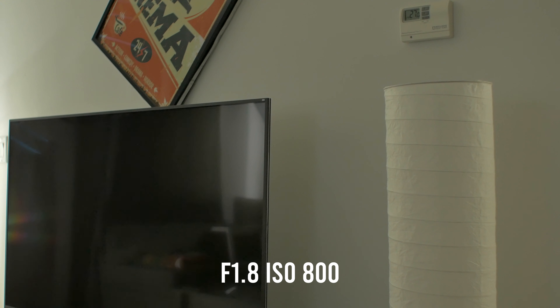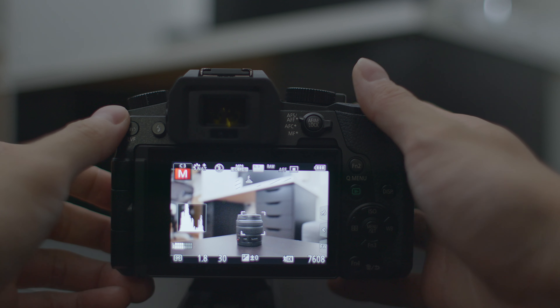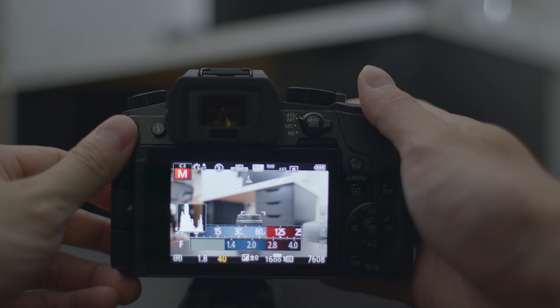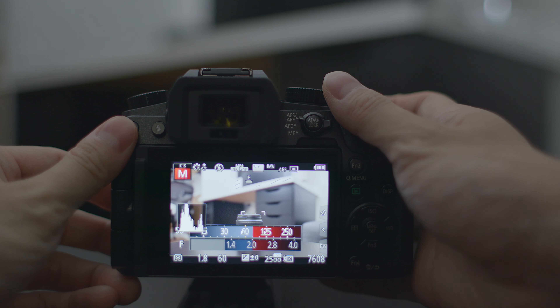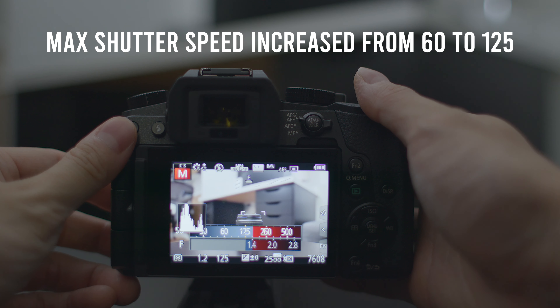Another reason to get a speed booster is to get the extra light. The FuelTrux speed booster will give you an extra stop of light using the same lens. If you attach an f1.8 lens onto the speed booster, it will become an f1.2 lens. With an extra stop of light, your image will be a lot brighter in a dark environment. You will be able to drop your ISO one level down to get less noise in your low-light image. That's why it is called a speed booster — the extra stop of light, or f-stop, allows you to use a faster shutter speed to freeze the image, which usually means a sharper image.